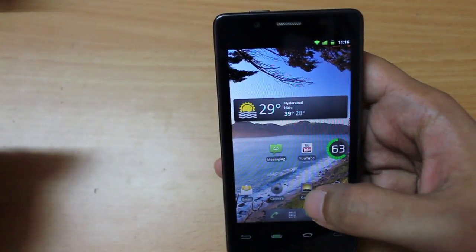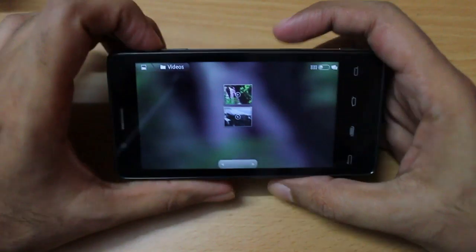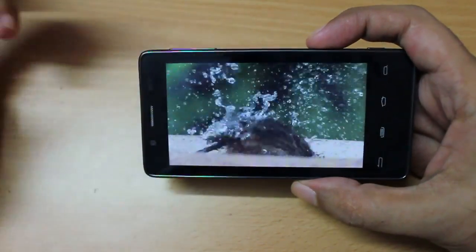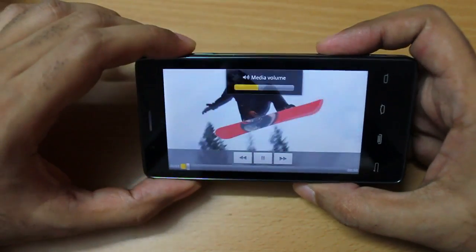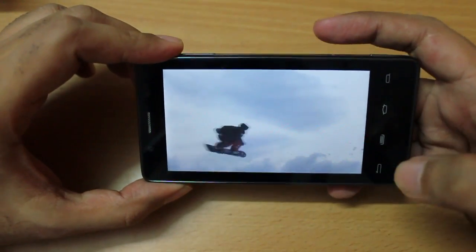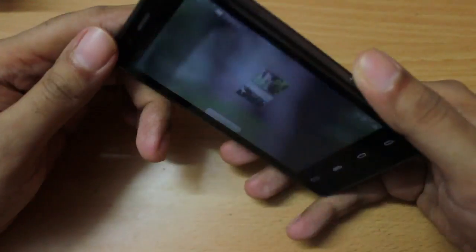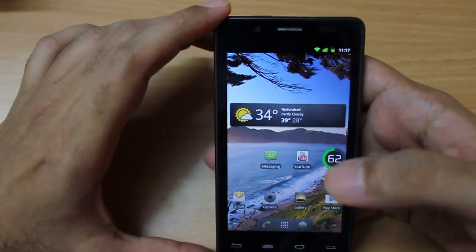Now let me talk about video playback. This phone can play back 1080p and 720p videos without any issues. Using the stock video player — here is a 1080p video playing silky smooth. Here is a 720p video, also very smooth. One thing I did notice is that this portion of the phone gets a little bit warm — not hot — when stressing it with 1080p video, but this is common with almost every Android phone.